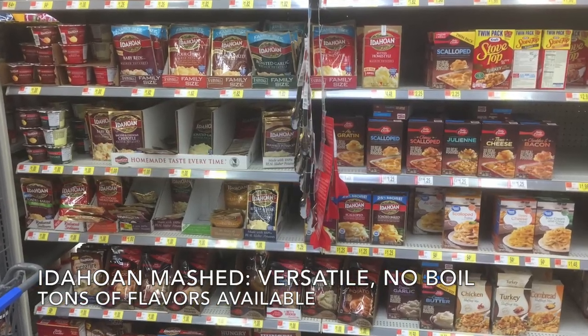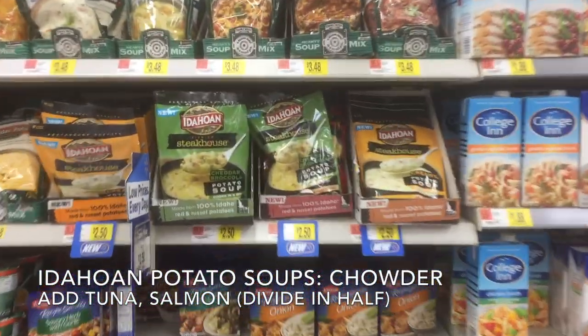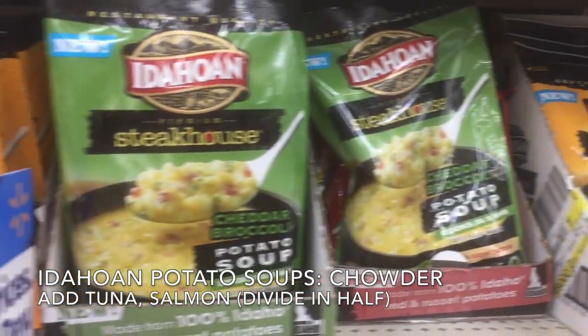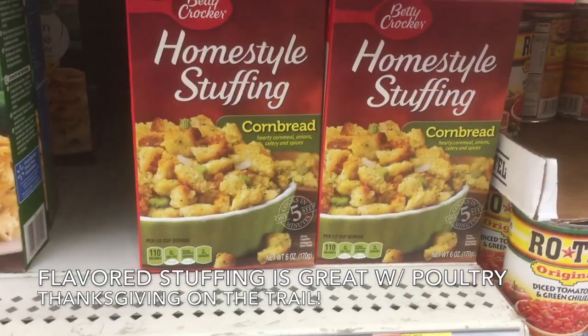Idahoan mashed potatoes are fantastic — they're versatile, you just add boiling water, and there's tons of flavors available. Idahoan potato soups make a great chowder; you add tuna or salmon, and I divide the soup packages in half for two different meals. Flavored stuffing is great with poultry — you can make Thanksgiving on the trail.